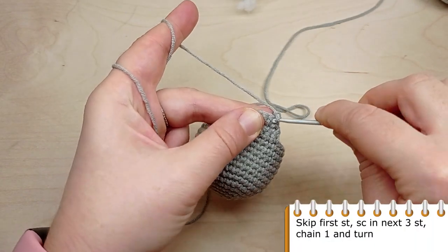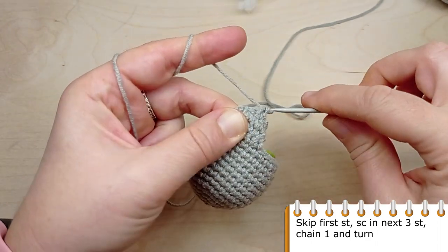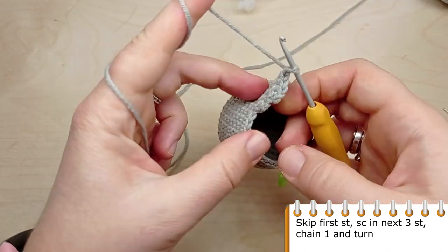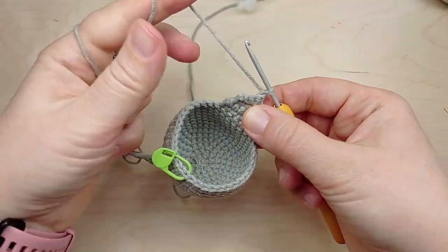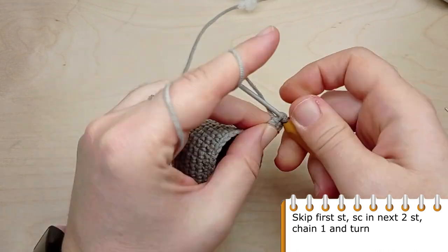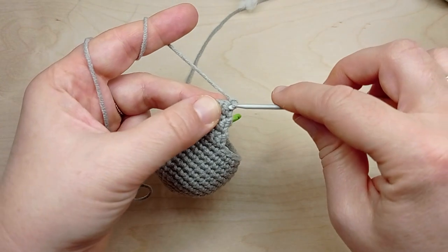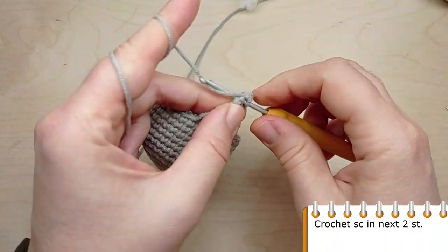Skip the first stitch, single crochet in the next 3 stitches, chain 1 and turn. Again, skip the first stitch, make single crochet in the next 2 stitches, then chain 1 and turn. To finish the triangle, crochet single crochet in the next 2 stitches.